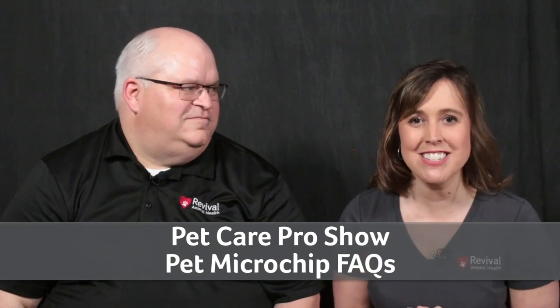What does the ISO mean on a microchip? Why won't my scanner read my pet's microchip? And do I need to register my dog's microchip? Keep watching. We will answer the most common microchipping questions and share some great resources that show you step-by-step how to microchip a dog.